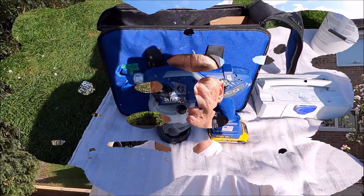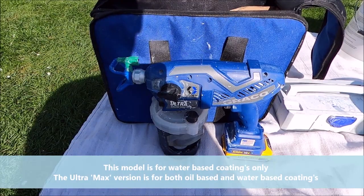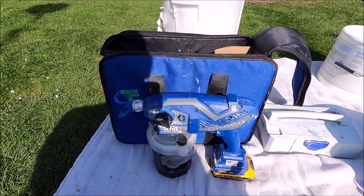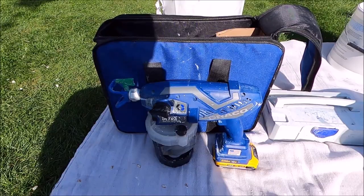Hey everybody, this is Joe Prodeco and today we're going to take another look at the Graco Ultra handheld airless sprayer. This airless works exactly the same as the bigger pumps like the GX FF, the GX21, the Graco 395, the 495 etc. — they're just on a bigger scale with bigger pumps. This has been stripped right back to probably the least they can get away with in a handheld unit.